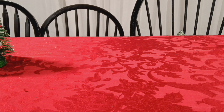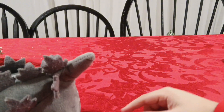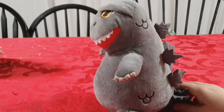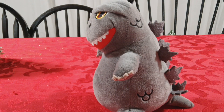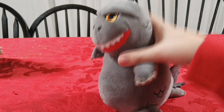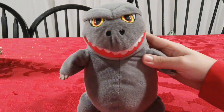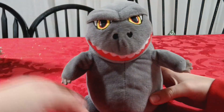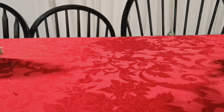Next up is this Godzilla plushie. I got this for my birthday a few years ago, the same year I got all these little guys from the same person - so thank you. Just a plushie, you know, a Godzilla plushie. It looks kind of derpy - like Godzilla retired - but yeah, that's about it. Just a basic Godzilla plushie.